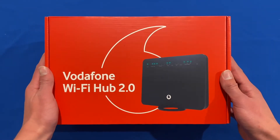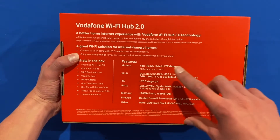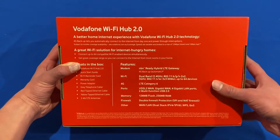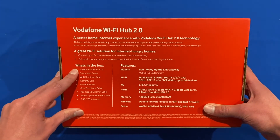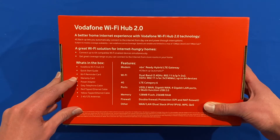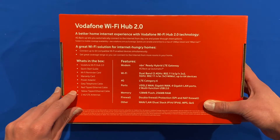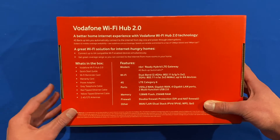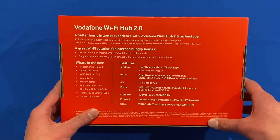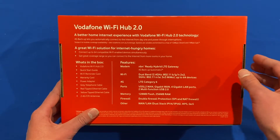This is the revised model of the original one, and some of the specs include — which you can see on the back of the box — it has doubled the compatible Wi-Fi devices that you can have connected, from 32 to 64. In the box, you get the Vodafone Wi-Fi Hub itself, a quick start guide, a Wi-Fi reminder card, a warranty card, power adapter, grey telephone cable, red-tipped ethernet cable, a yellow-tipped ethernet cable, and also two 4G antennas. You can also see some of the features here, and this model does have 4G backup if the NBN was to go down.